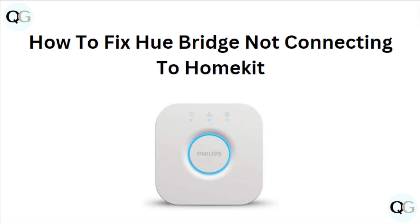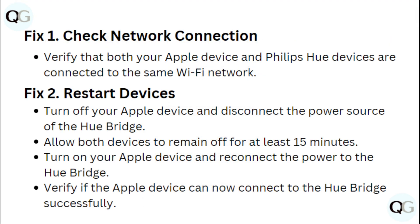Hi everyone. In today's video we will see how to fix Hue Bridge not connecting to HomeKit. Fix 1: Check network connection. Verify that both your Apple device and Philips Hue device are connected to the same Wi-Fi network.